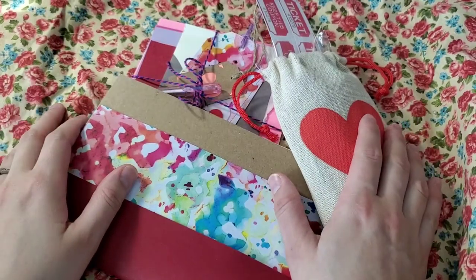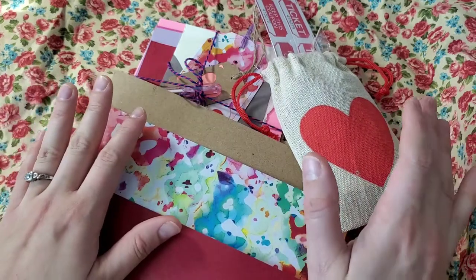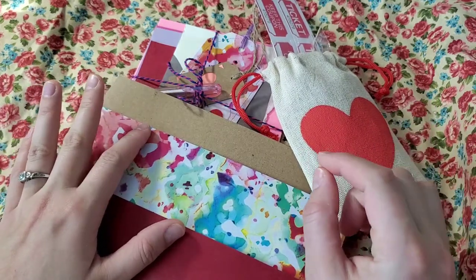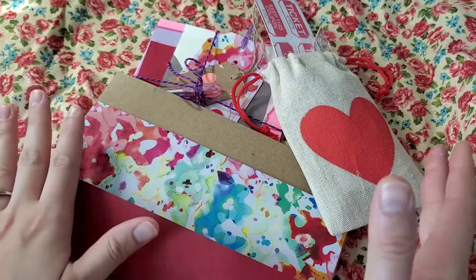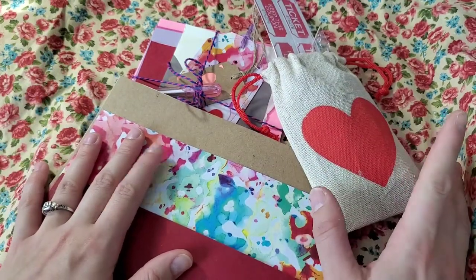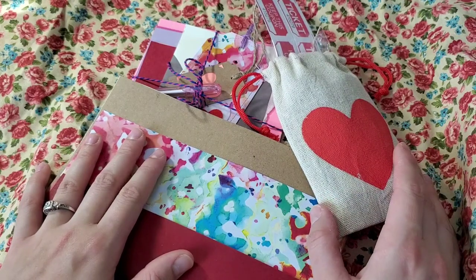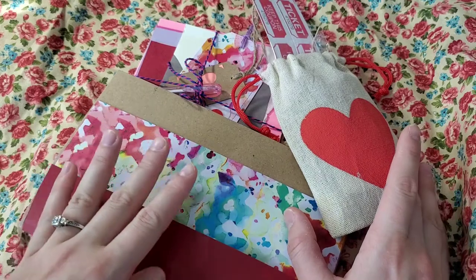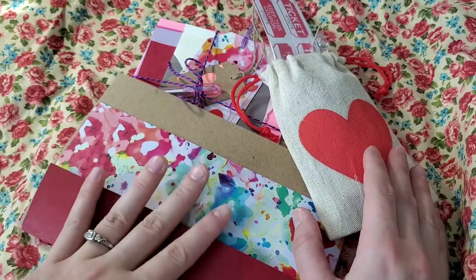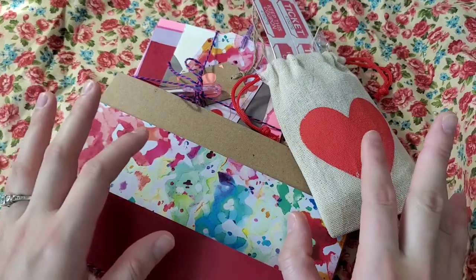Hello my crafty people, my name is Yaris and welcome back to Bazaar 93. Today's video is like a flip-through junk journal, but pretty much it's just sharing with you the new stuff that I'm doing in my Etsy shop Bazaar 93. You may find mystery boxes there, and one of the mystery boxes is inspired by Valentine's Day.